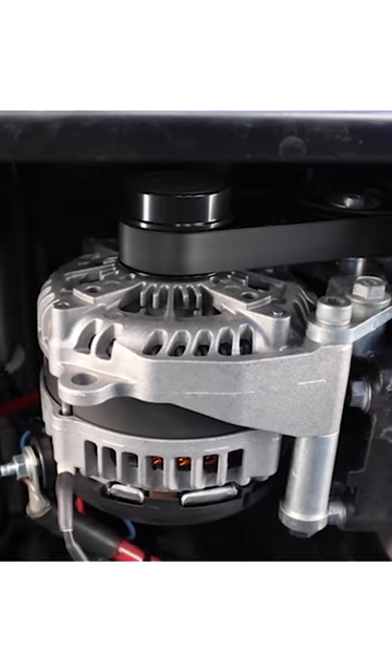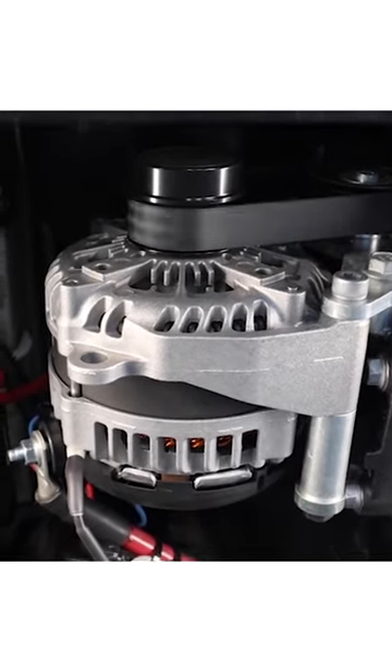If you're looking for an alternator, check the link in the description so you can see which one we recommend. Thank you.